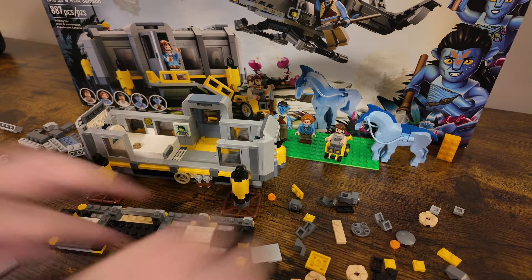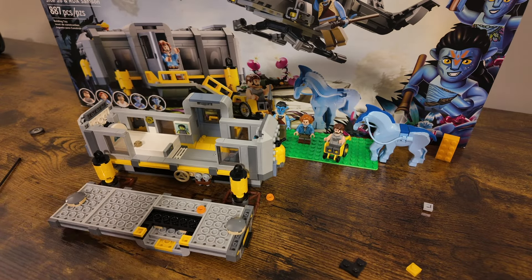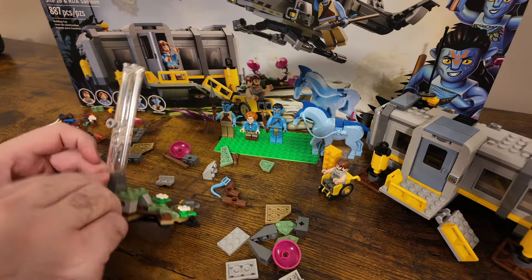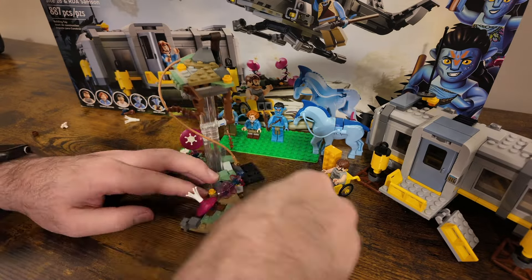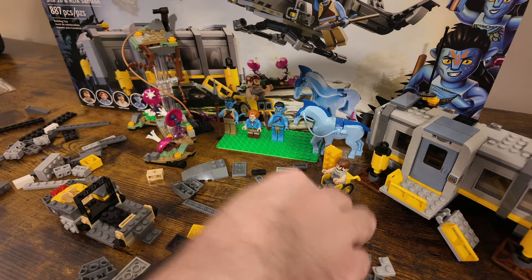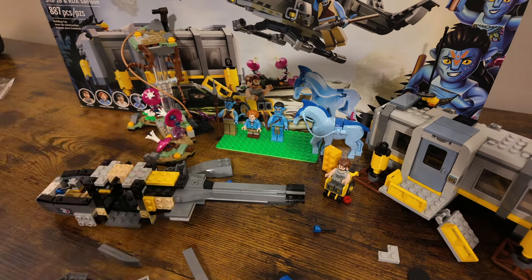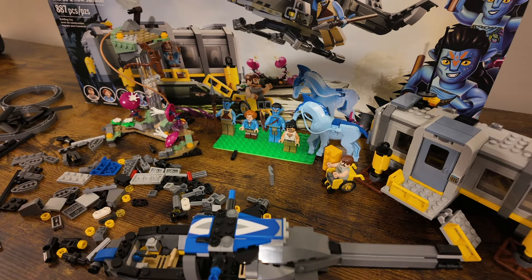I noticed that these kinds of sets always seem like they should be smaller and cheaper, rather than combining more things into one. I would have much rather had the trailer and the helicopter as two separate sets. The mountain piece uses those clear extender pieces we've seen in a few other sets lately. The Samson, as it's called on the set, was fun to put together as well — no groundbreaking techniques, but I still enjoyed it as a separate build on its own. I feel like it should have just been separate altogether.